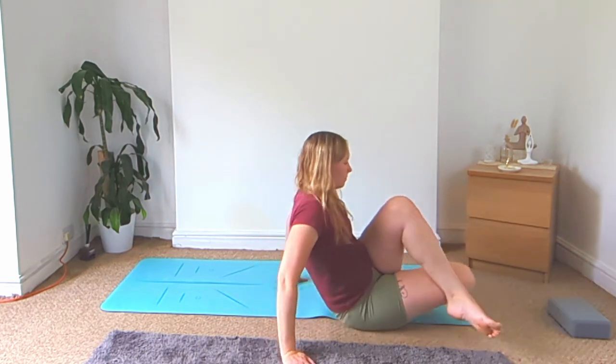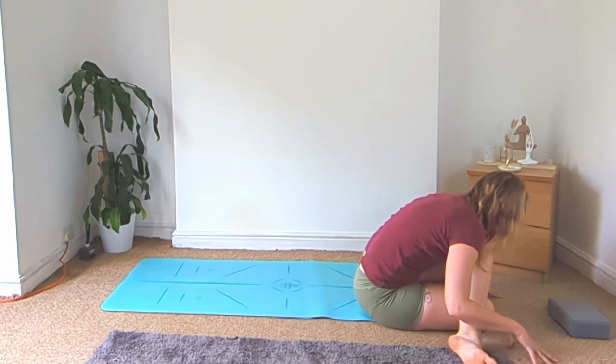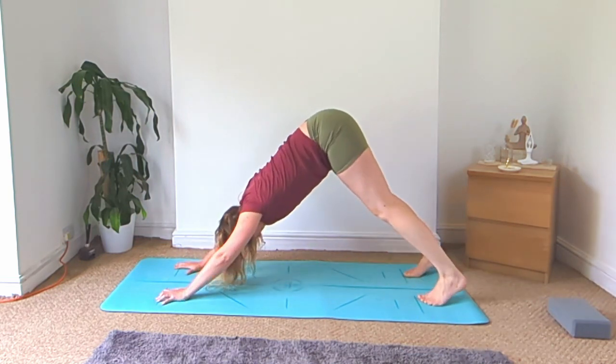Step your left foot across the right and come into your cow face pose — bend both knees, feet coming down towards the hips, and fold over. Come back up, turn to face the top of your mat, and walk yourself back to your downward facing dog.